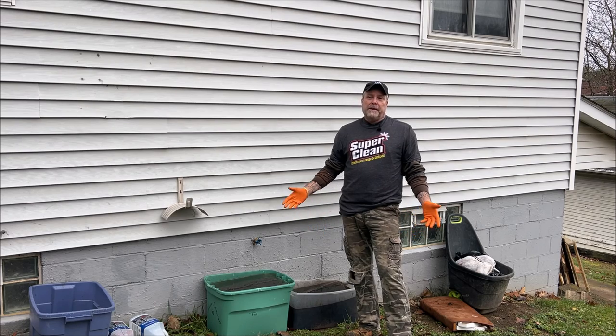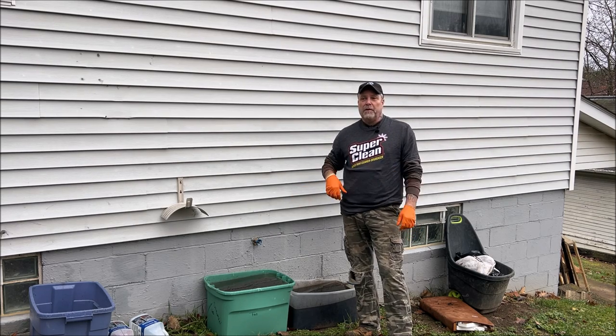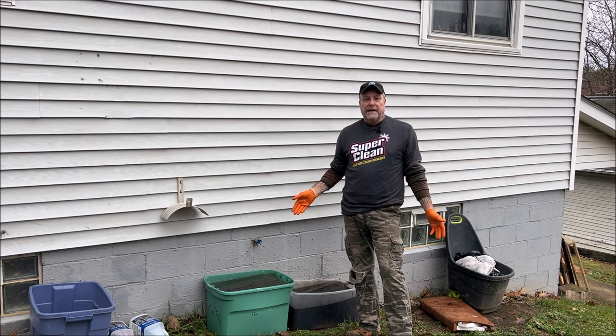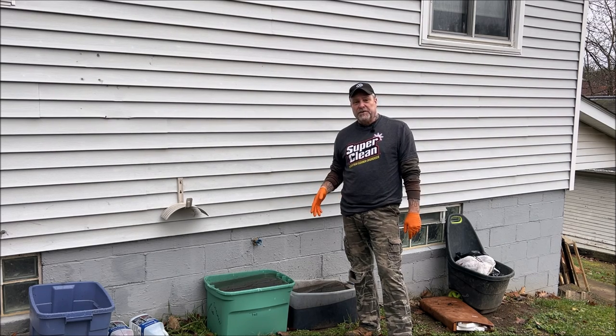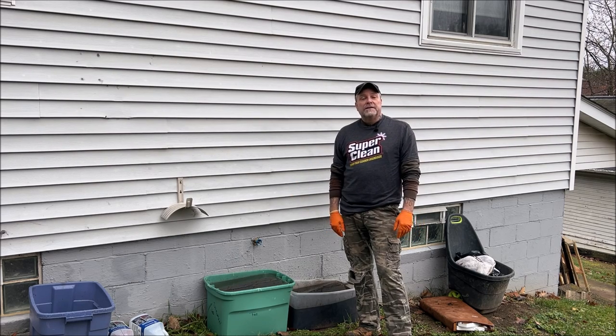I'm going to go ahead and pressure wash it, so I thought maybe you can watch me do this. It'd be fun to see how clean I can get it. And I'm going to try the Super Clean as promised. I promised that company a while ago I would try their product out, but I couldn't — when they shipped me this stuff I was at the end of my last project and everything was clean; I had nothing to degrease. Can you believe that? I'm going to take it out, pressure wash it off, put the Super Clean on it, scrub it a little bit, hit it with the hose and see what it does. Stay tuned, let's get on it and get it done.